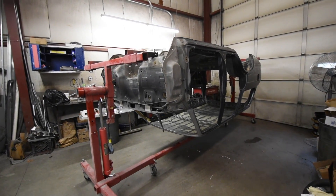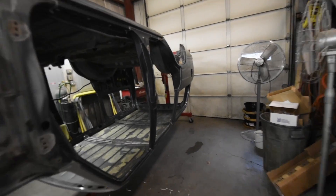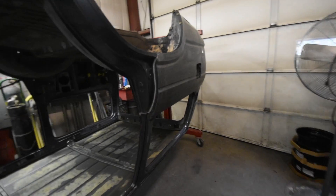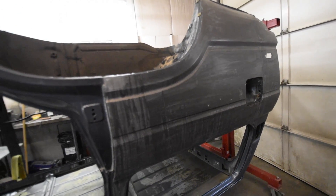It might be a little hard to decipher, but Barry has the truck upside down now. He's been working on stripping out the quarter panels with an aircraft stripper. Both sides are done, so they look similar.